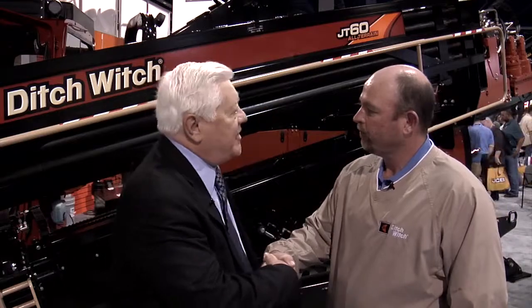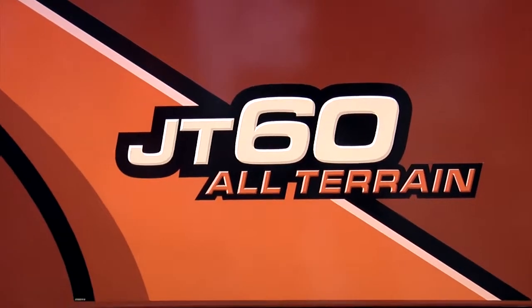Here with Seth Masterson at Ditch Witch, and they've got a fantastic new machine to talk about this year. Seth, how are you? Good, Roger, how you doing? Very good. Give us an idea what this JT60 All-Terrain is designed to do.